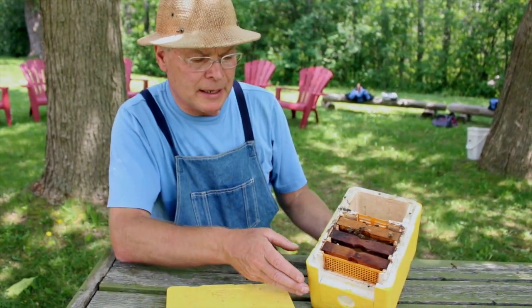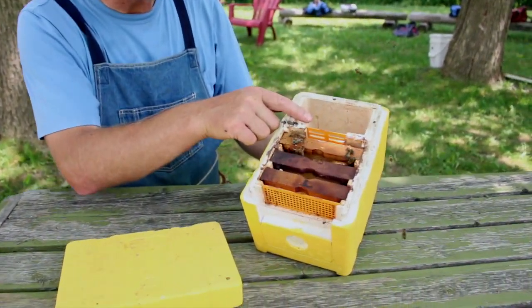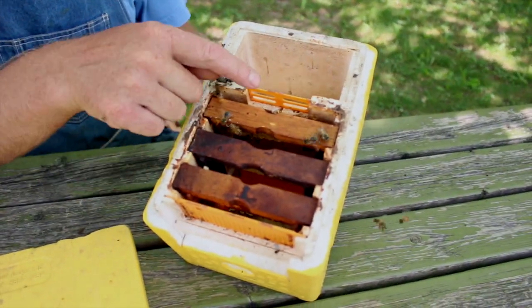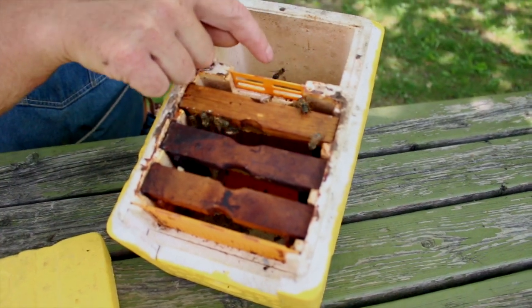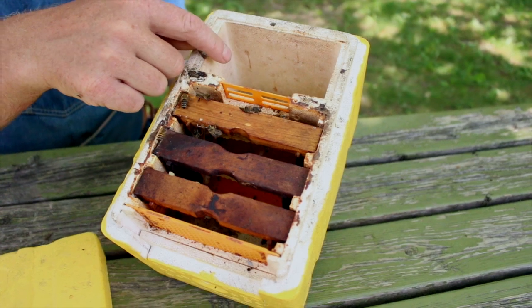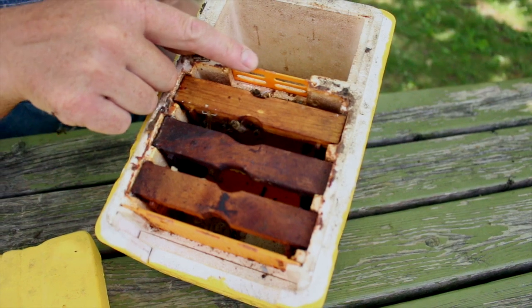I'd like to explain how this mini mating nucleus colony is arranged and how it functions. This is the feeder — a trough area that we can fill up with sugar syrup or candy. There's a queen excluder in between so the queen can't get into this area, because they can build comb in there and the queen could be laying in there, which would be difficult to manage.